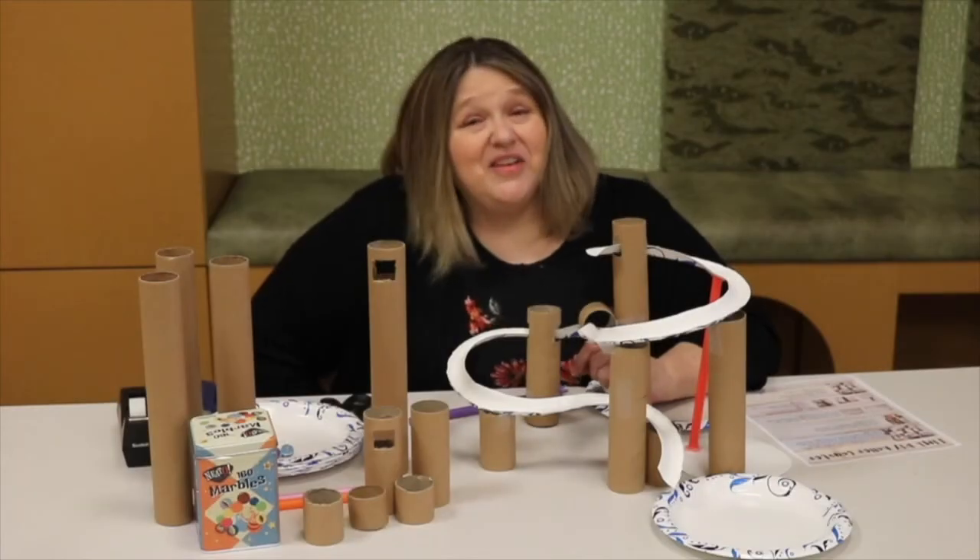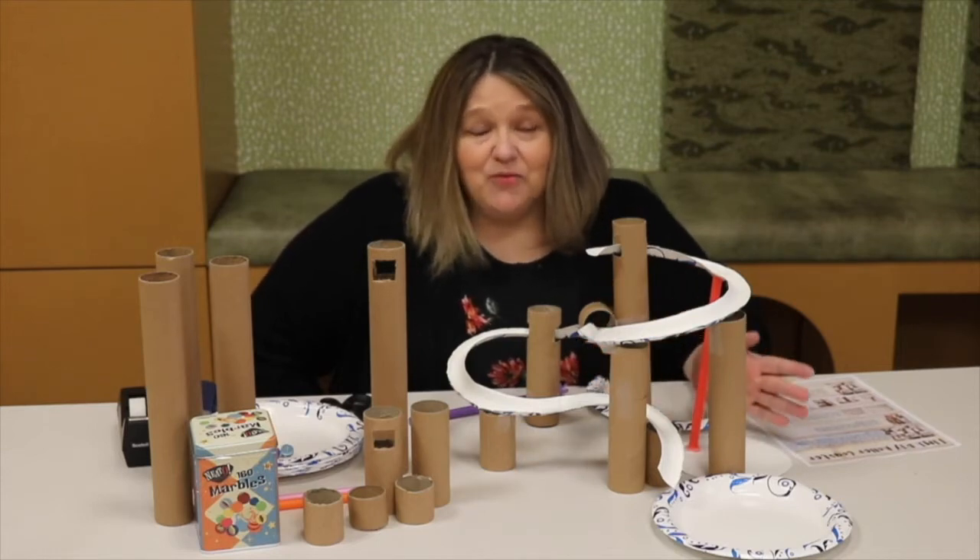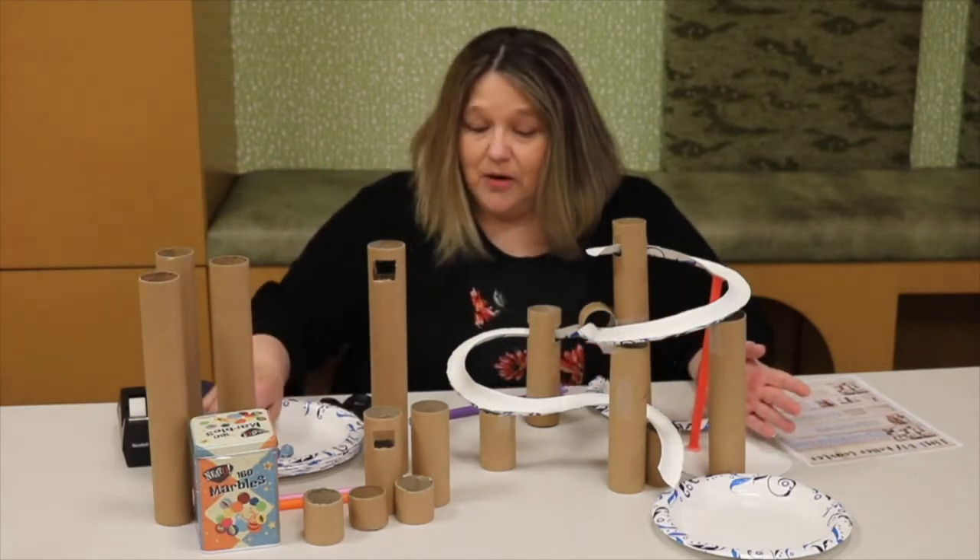Hi guys, Ms. Chris here from the Fountaindale Library. Today we're going to make a really cool project — a roller coaster for a marble.